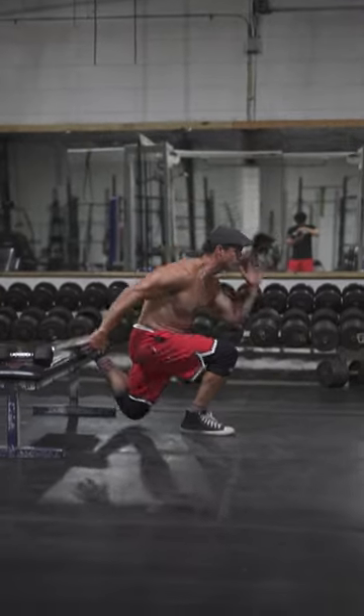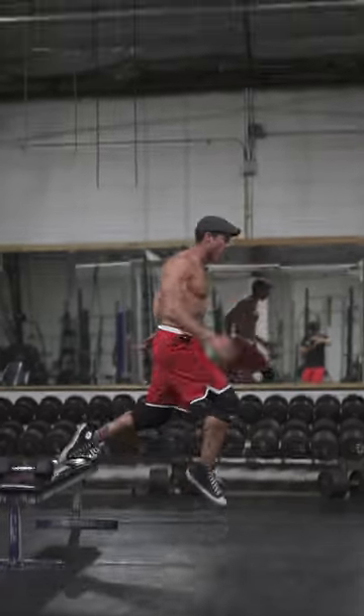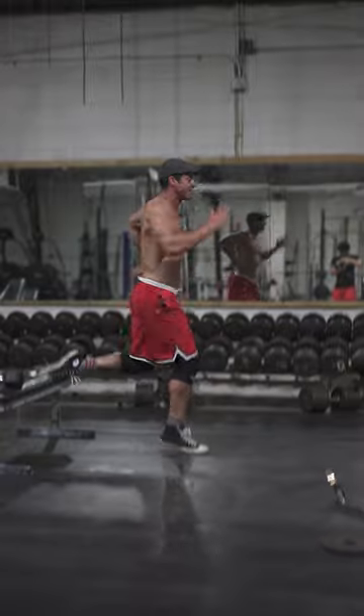This is my leg that's not as strong. Two, three, four — almost lost my balance. Five.